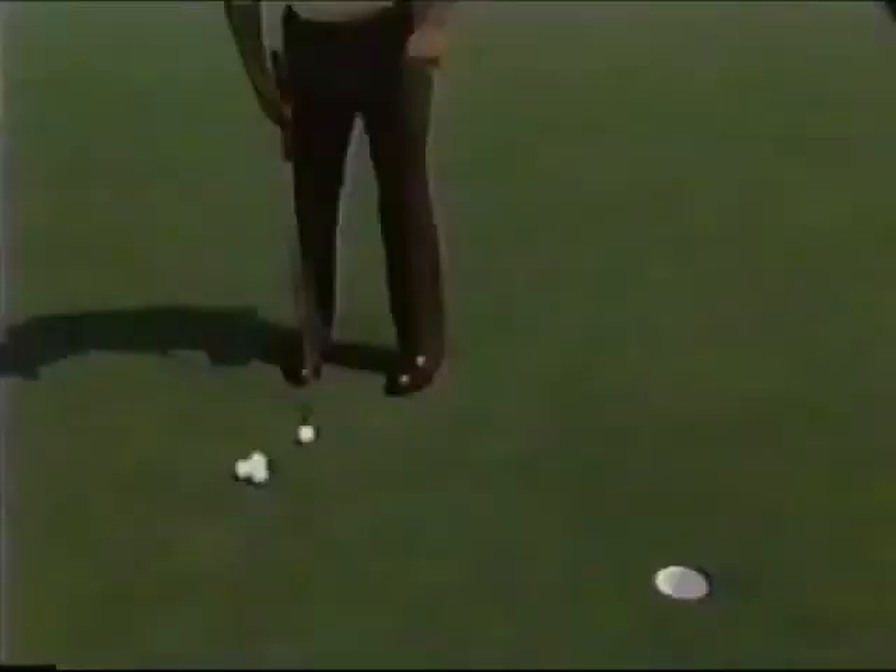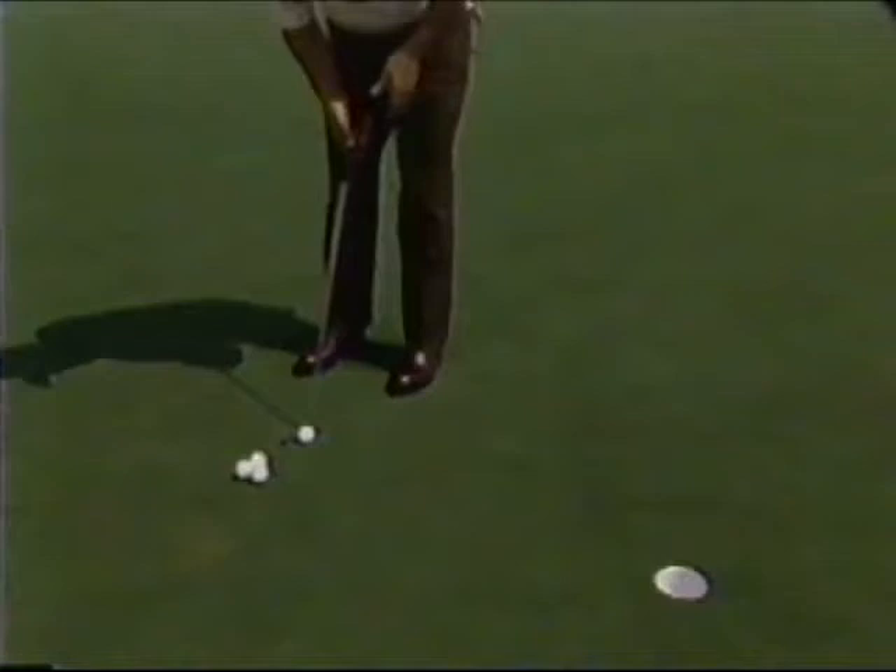Over the years, I've given you many tips on how to make short putts. A lot of you, and the majority of you, still have a little trouble pushing the putts. Well, maybe I can help you a little bit on how to keep from pushing these putts to the right of the cup.